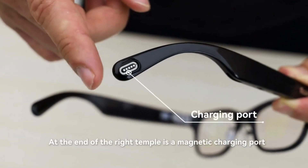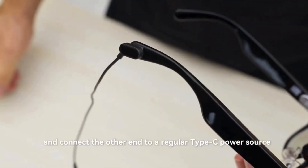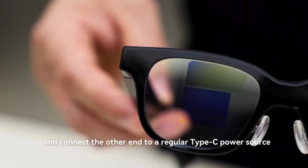At the end of the right temple is a magnetic charging port. Attach the magnetic charging cable and connect the other end to a regular type-C power source.